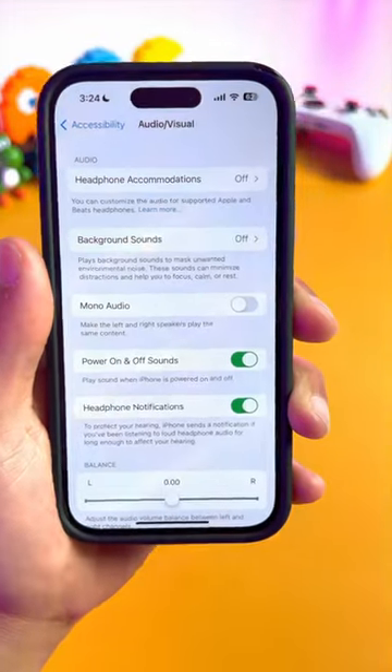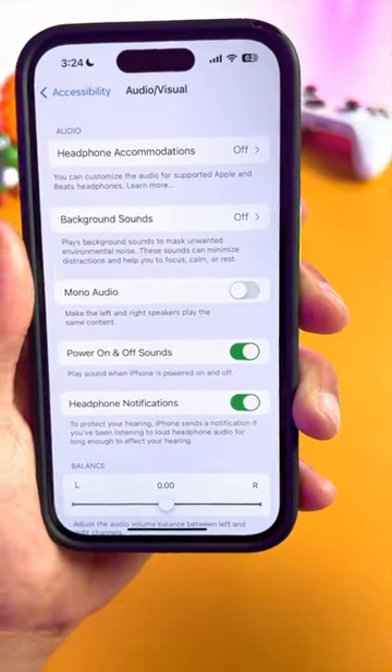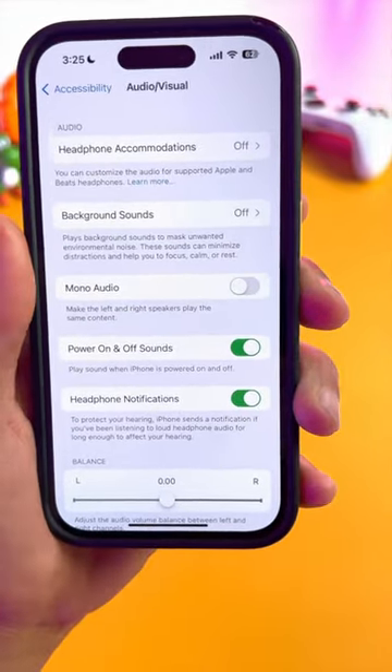Literally, when you turn this thing on and power off your phone, it's going to make a cool chime. And when you turn it back on, it's going to make an even cooler chime. Go ahead and try it out.